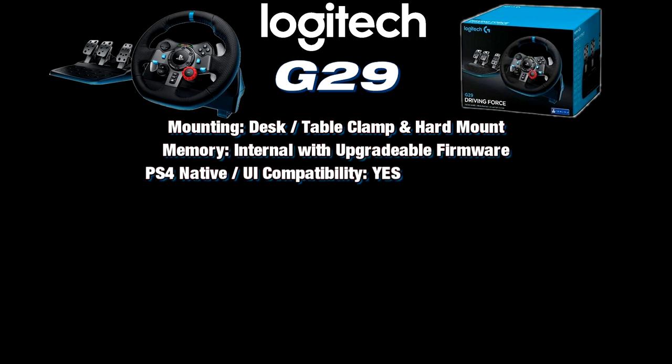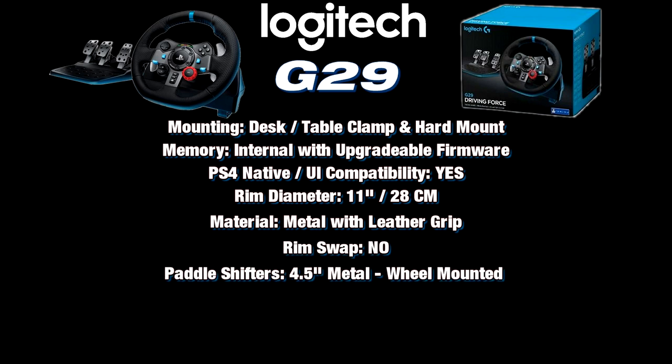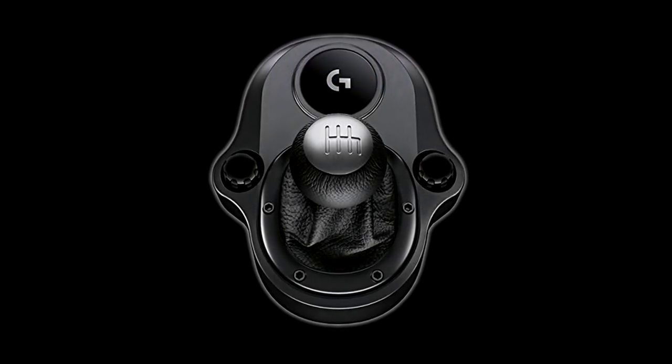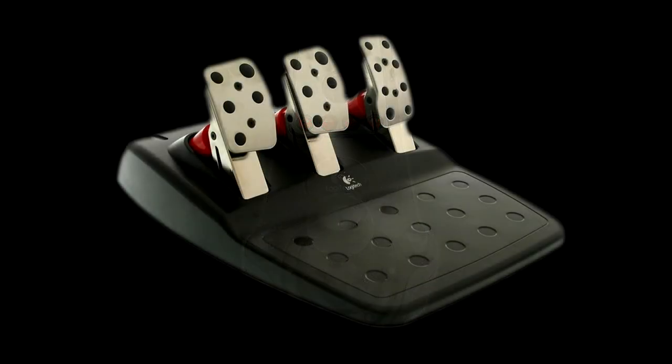Mounting is with a built-in clamp system or it can be hard mounted. It has native PlayStation 4 compatibility. The rim is 11 inches or 28 centimeters in diameter, made of metal with a leather grip. The wheel cannot be changed out. It has two metal wheel-mounted sequential paddle shifters, 14 action buttons plus a red dial and a d-pad. It comes with the same three-pedal set found on the G27, except the brake has been modified to be progressive. You can also use the G27 shifter and pedals with this base.